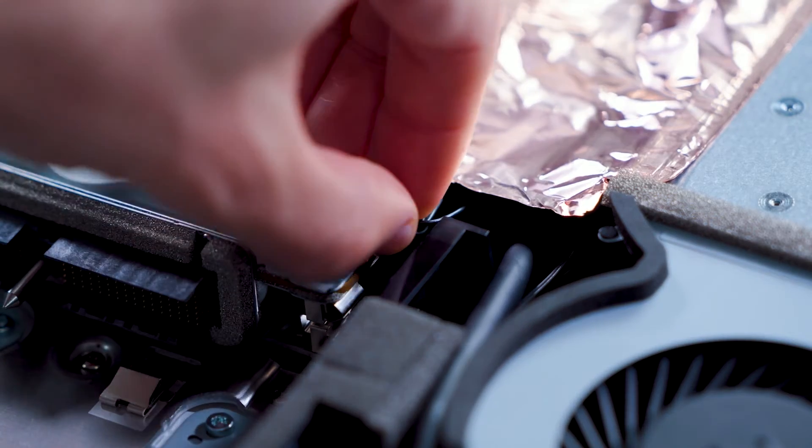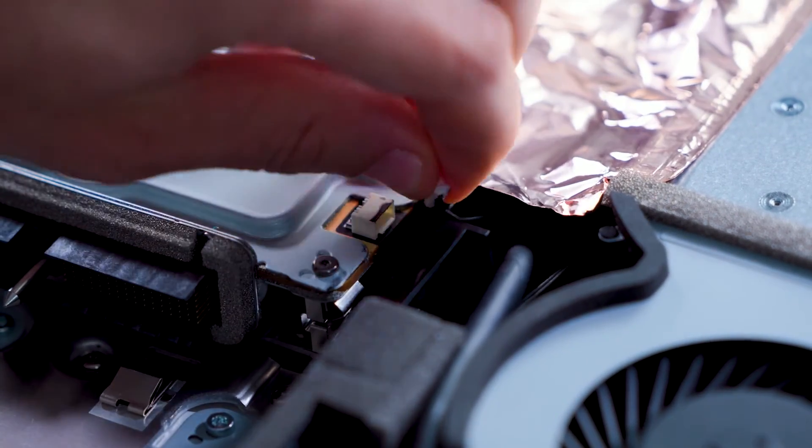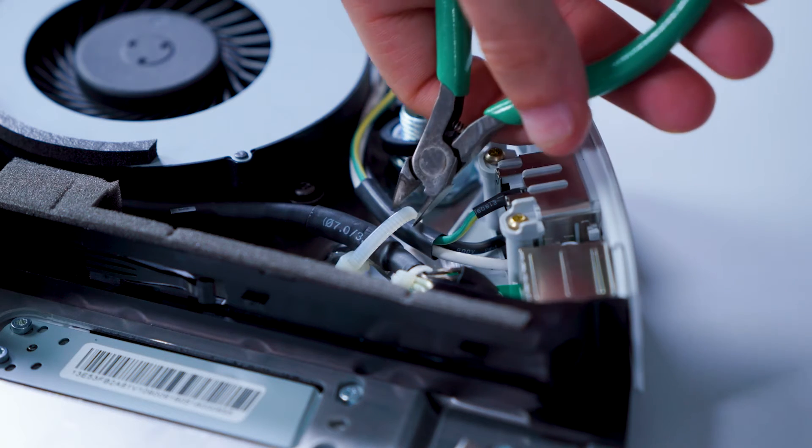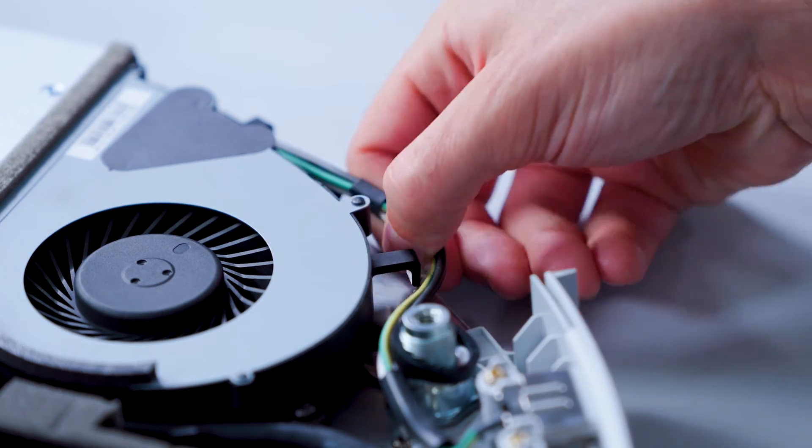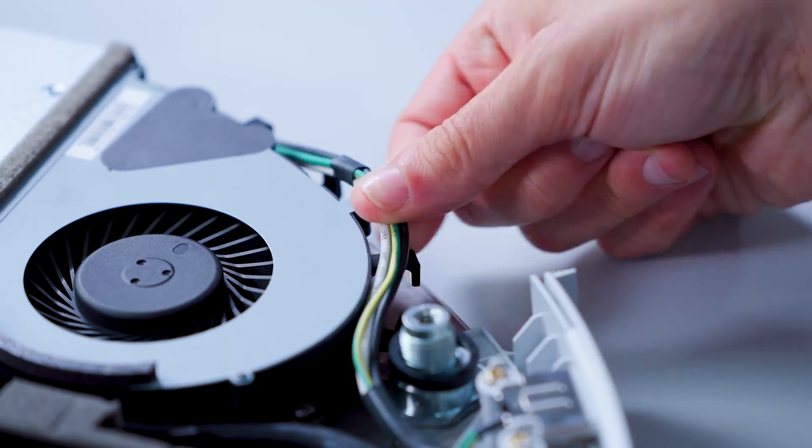Next, we'll cover the power supply fan. We'll start by disconnecting the fan from the video board. We will then carefully use our cutting pliers to cut the zip ties to release the cable bundles. After the cables are free, we will carefully remove them from the routing hooks.